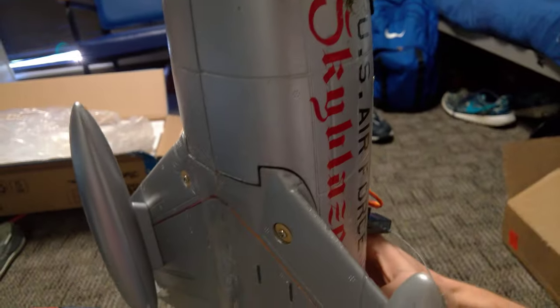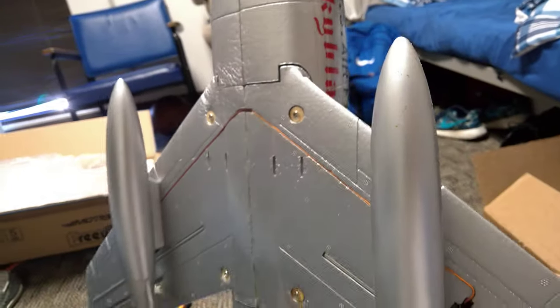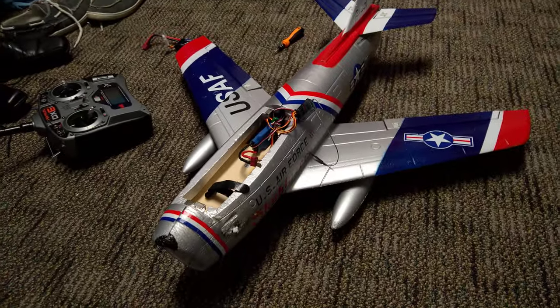The wings were bent out of position. I unscrewed them, repaired it, stuck it back, and put a piece of tape all along the way on both sides, so now it should hold pretty well. I'm hoping to see how that flies soon.